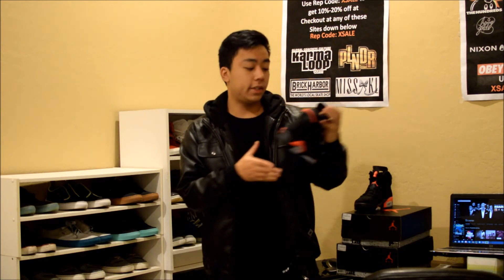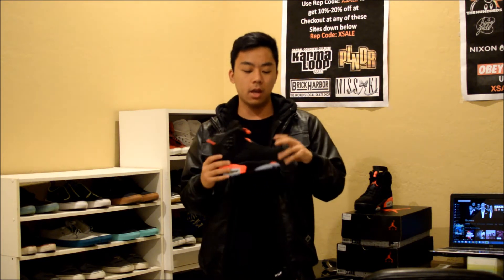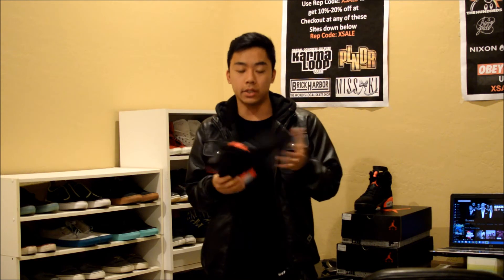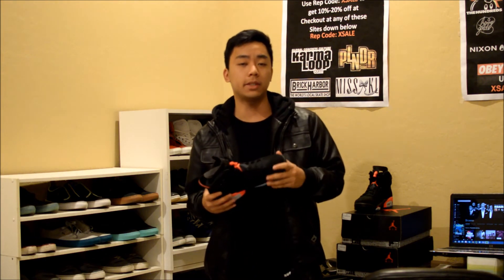So that is the end of the video — thank you guys so much for watching to the end. This is my first review on Jordans, and I know I don't know the whole sneakerhead community stuff yet, but I just want to get into it. So if you guys have any suggestions on what I'm saying wrong or anything like that, feel free to comment down below.